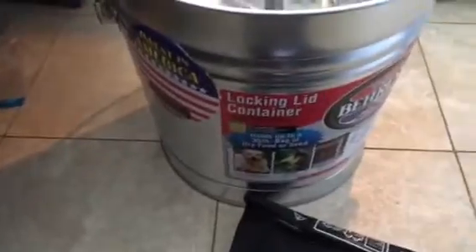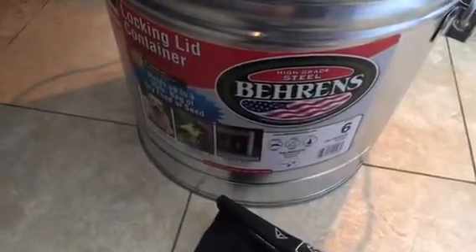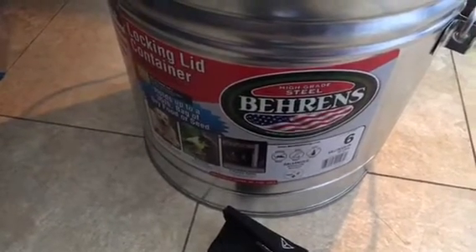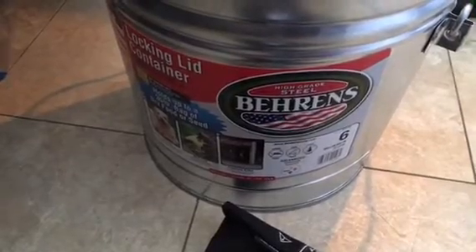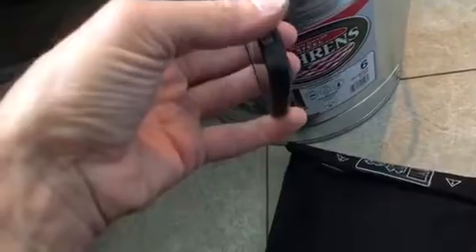Start out with this $15 can made by Barron's. It's available at Home Depot, online, maybe even Lowe's. It's galvanized. Don't make any changes to it. Try to get one that is not bent up and make sure the lid is not bent up. That's the typical lid. First I'm going to show you what happens when you put it in there — default stock, no modifications.